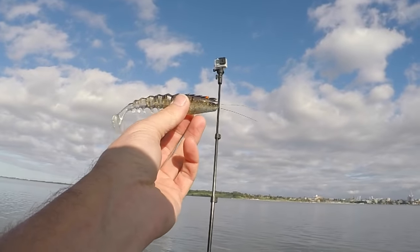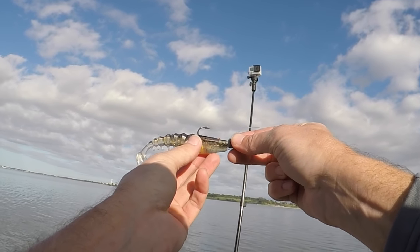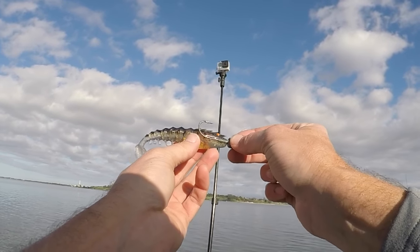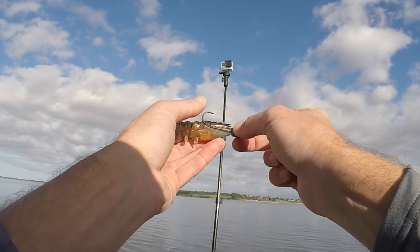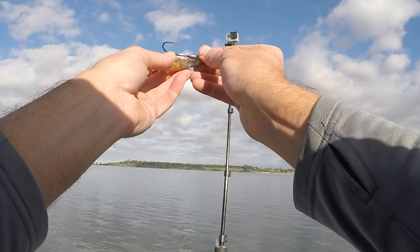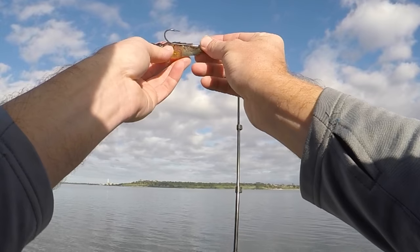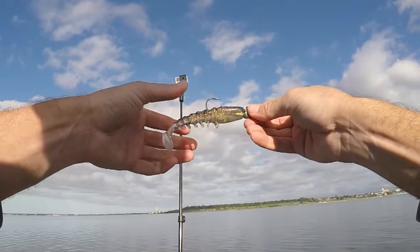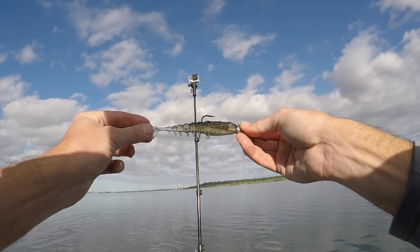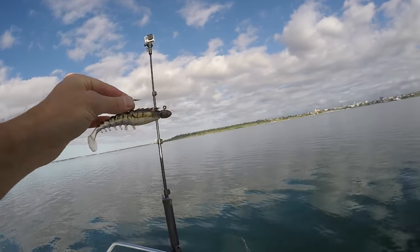I'm going to have to change up to a bigger hook for this Squidgy Prawn. As you can see, the hook I was using on the wriggler would really be too far up the body, and that could create a lot of short strikes where the fish are biting back here and missing the hook. I pulled this one out — probably still want something a little bit longer than that, but that's the biggest I've got right now. So we'll have a go with that. That's how I've got it rigged up. It is a very cool looking plastic — it'll be interesting to see how it works in the water. I really like the looks of that.